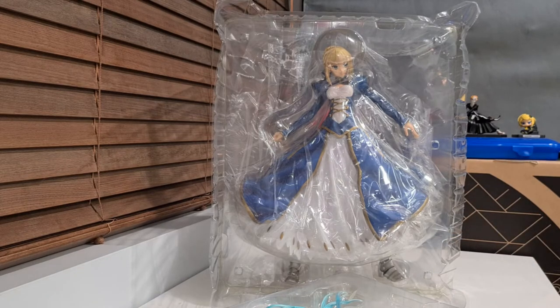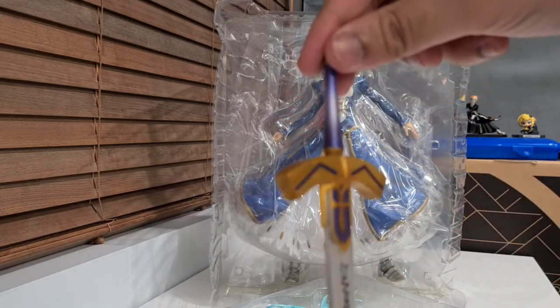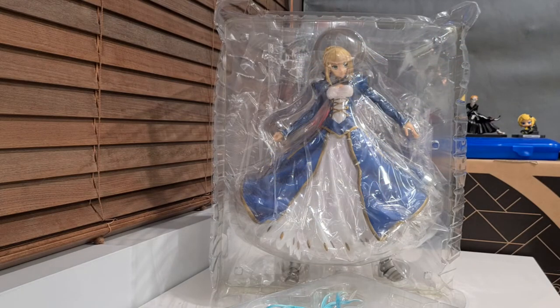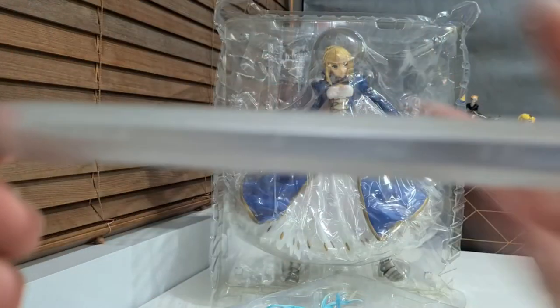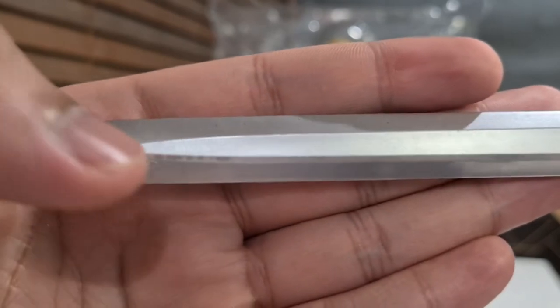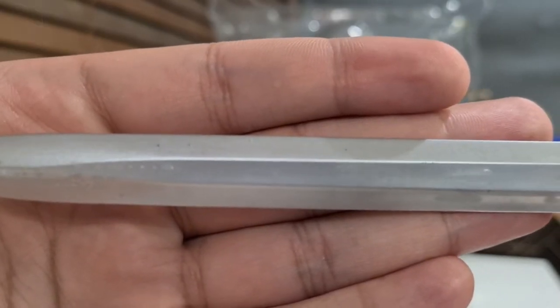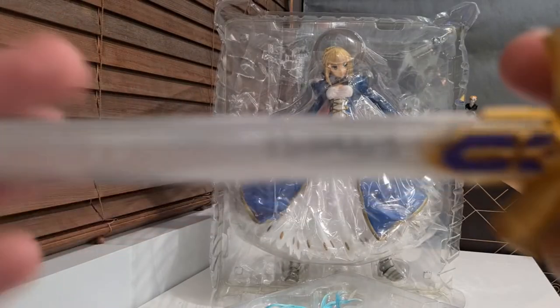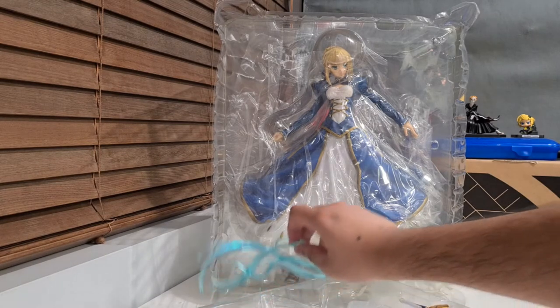Then we've got the main sword, which is not transparent but sort of is anyway — not invisible, just shiny at the hilt. One thing to note is I can see some bubbles here inside the sword, just right down the middle. You wouldn't find that on a real figure, definitely not — not with the quality assurance, and not on something so expensive and big.